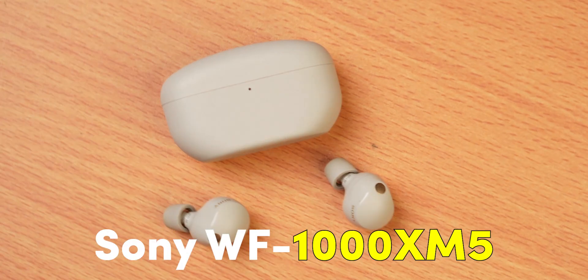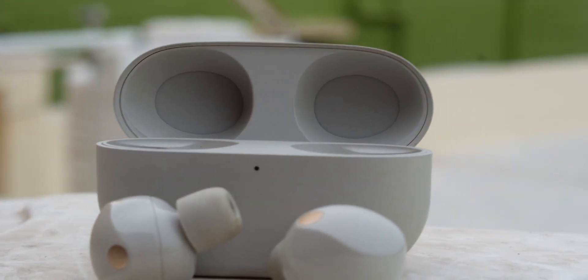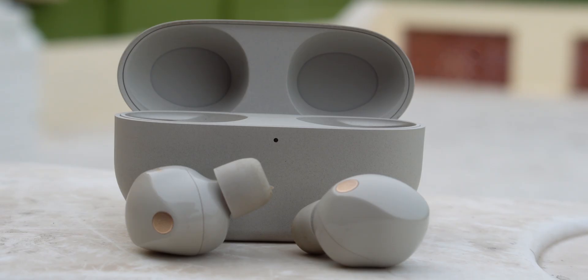In this video, we will launch the premium TWS Sony WF-1000XM5. This is the TWS I will use. Let's start this video.